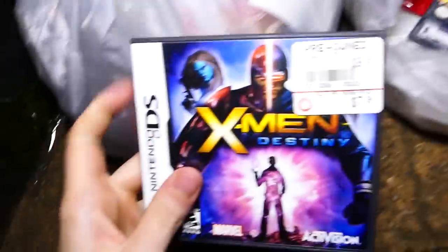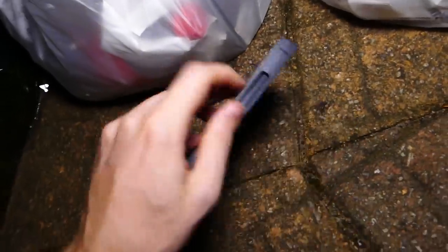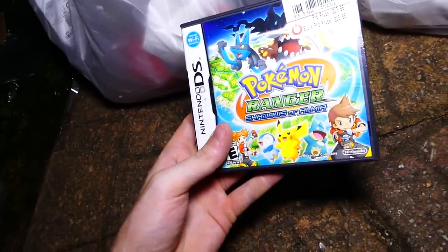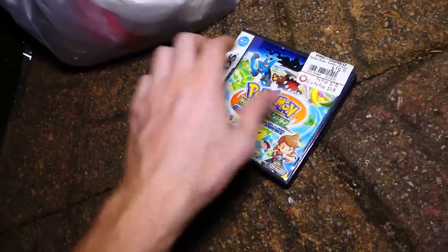I'm seeing things. Got a piece of cardboard. There's definitely a couple of DS cases here. X-Men Destiny — sadly, no game inside. Usually DS cases don't have games inside. But Pokemon Rangers: Shadows of Almia — and it's not in there either. No manual either. But still pretty cool cases, going to keep those.